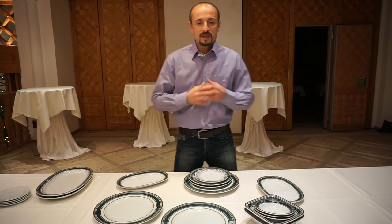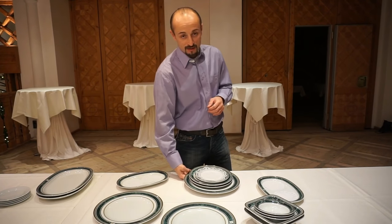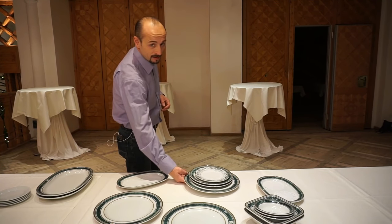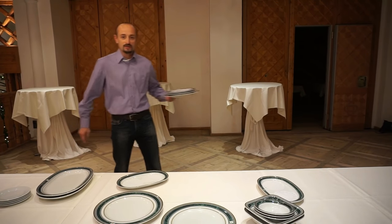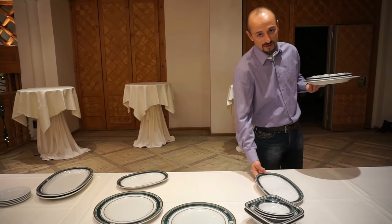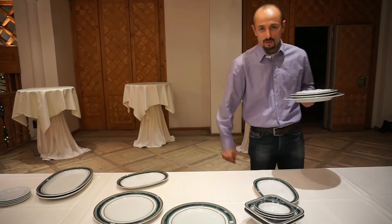Pretty much that's all about it. You buss the table with your right hand — from the right side of the guest. Are you finished? Yes. You take the plate, go back, and transfer the plate to your left hand. Then you go to the next guest. You don't have to ask again; once you ask the table and they say they're finished, you just go ahead and collect all the plates.